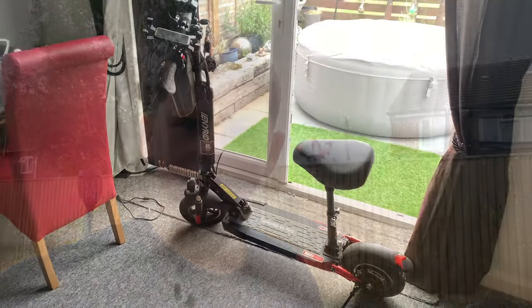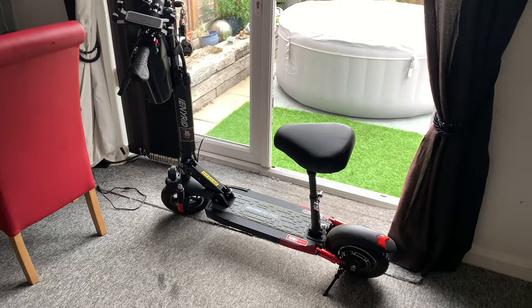Hello guys, welcome back to my channel. Today we are going to be having a look and review at the M4 Pro electric scooter. I'll show you the scooter now, it's just on charge. So this is the scooter.